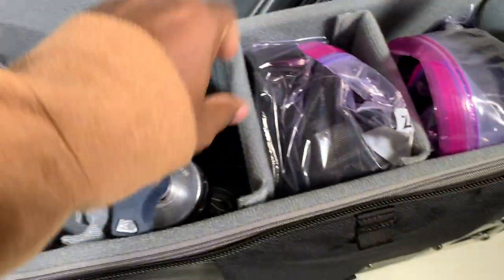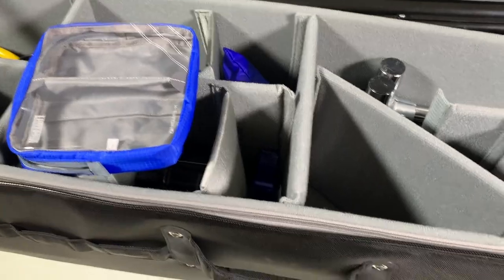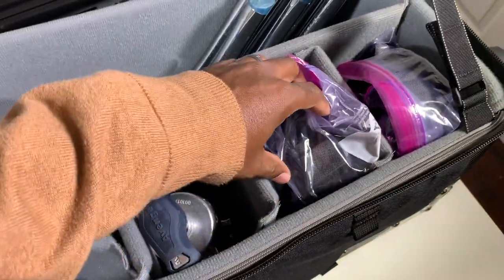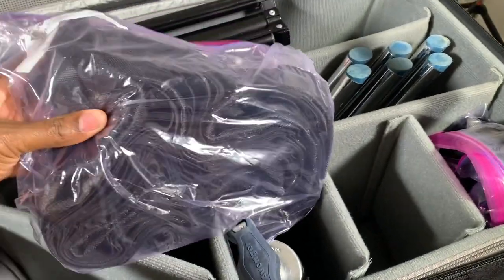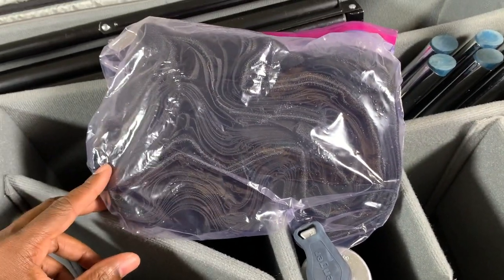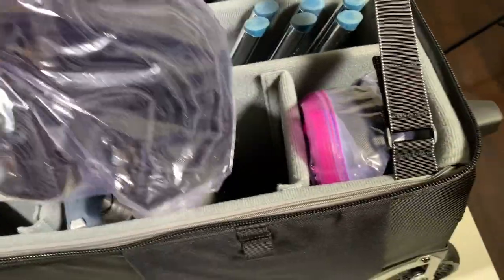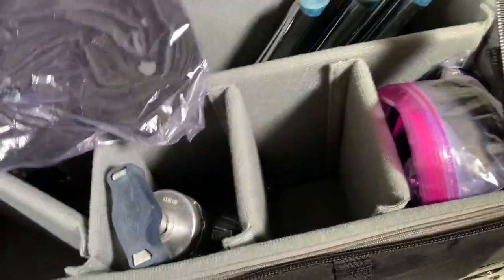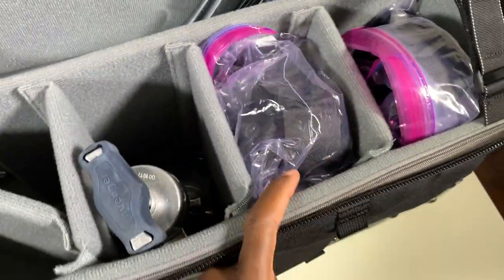This pocket has some extra pieces that go with the C-stand. I also have my grids for my softboxes in here — I don't have the light modifiers themselves because there's already a lot of heavy gear in the bag, but I do have the grids. What I did was put my grids into two-gallon Ziploc bags. The reason for that is the grids have velcro on them to attach to your light modifier, and if you just stick them in the pockets without a bag, the velcro can stick to the fabric and make it tough to pull them out. The Ziploc bags work perfectly.